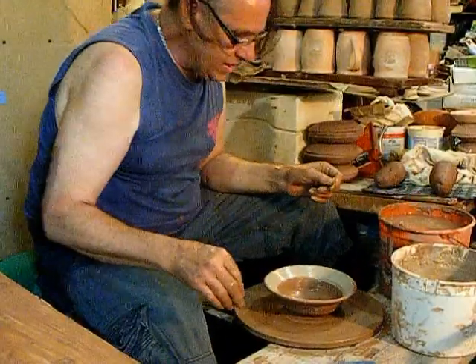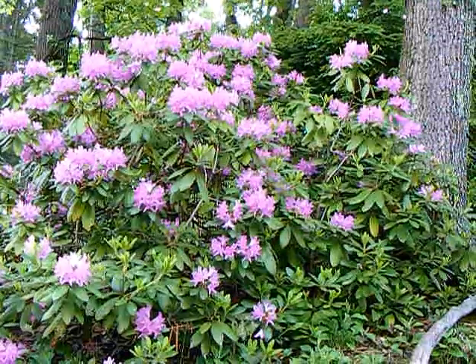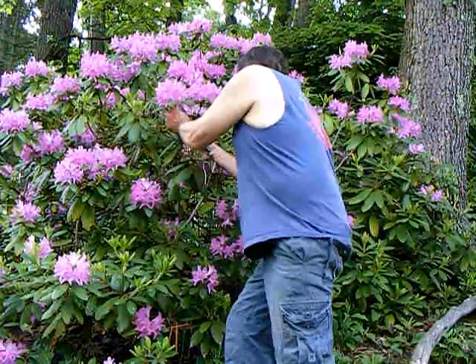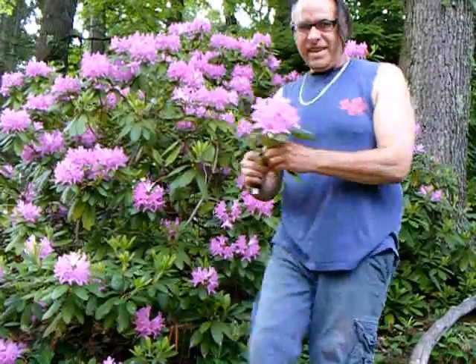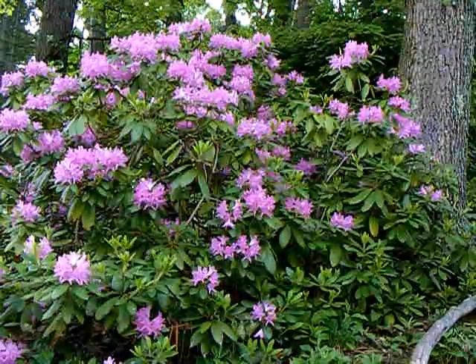Okay, and there it is - the rhododendron ball. There is a branch of the English roseum. Still one bud to open, so we're getting it in the early stages.